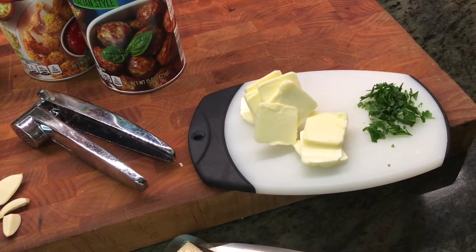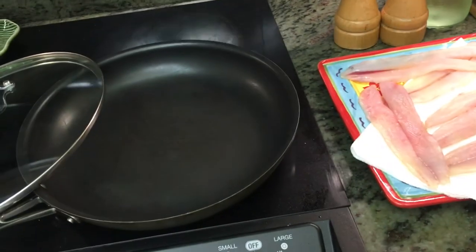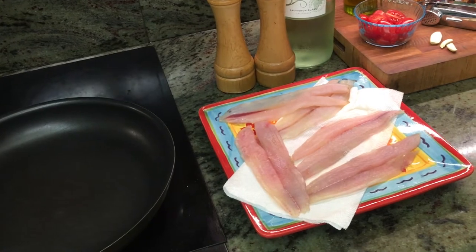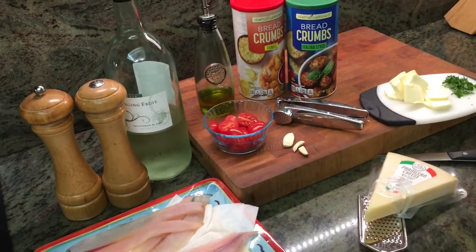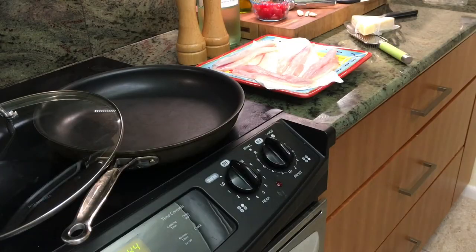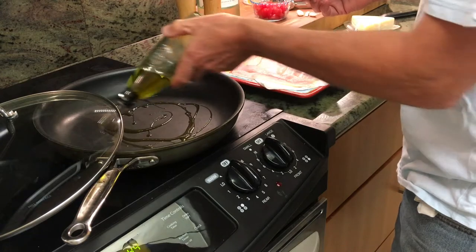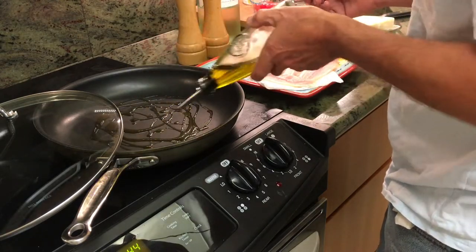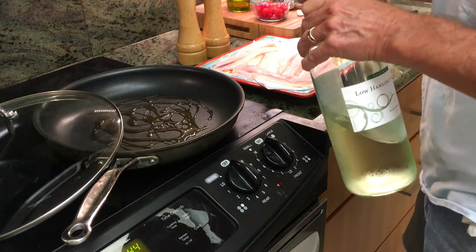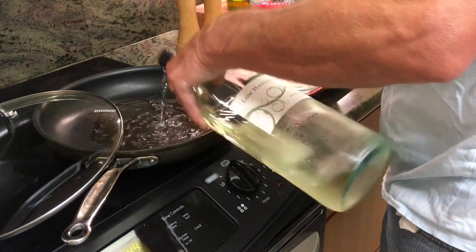The parsley is kind of optional but everything else you're going to need. This is one-pan cooking and there's a lot to be said for that. We do have to mince that garlic before we get started. Let's start with some olive oil — about a quarter of a cup. We do have a fairly significant amount of butter in this so you really don't need to add a lot. Equal parts olive oil and white wine.